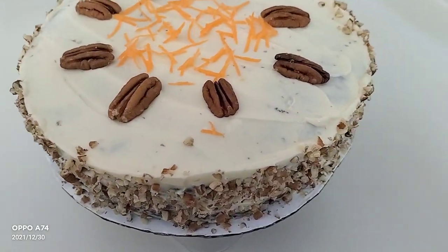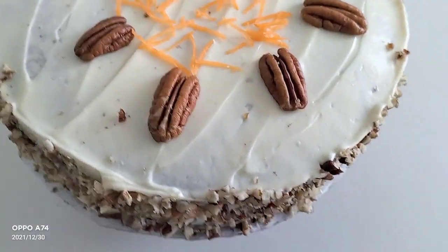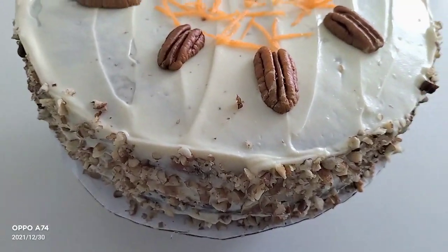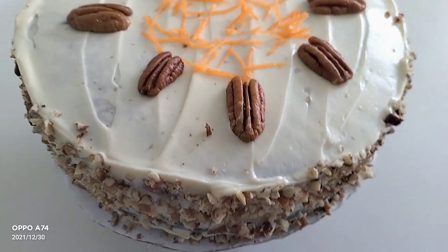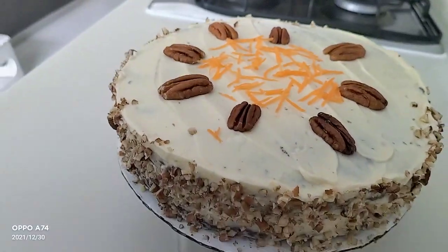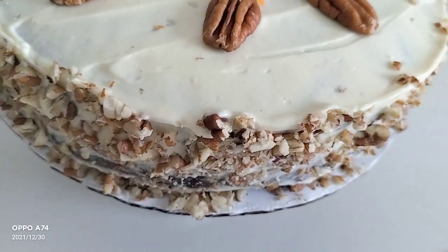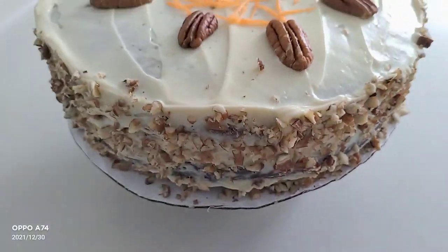This is the carrot cake that I made earlier. I made a cream cheese frosting — light and not too sweet, not too heavy. Kunti lang ang icing niya, because we don't want our cake too sweet and nakakasawa.